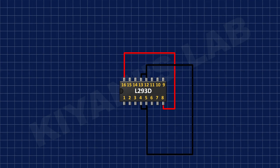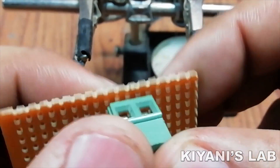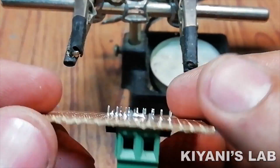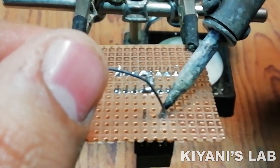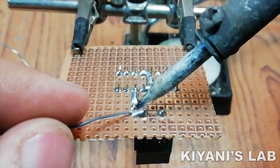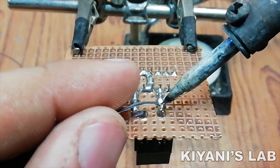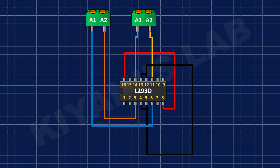After that I have connected a 2-pin terminal block to pin number 3 and 6 of the IC. After that I have connected another 2-pin terminal block to pin number 11 and 14 of the IC.